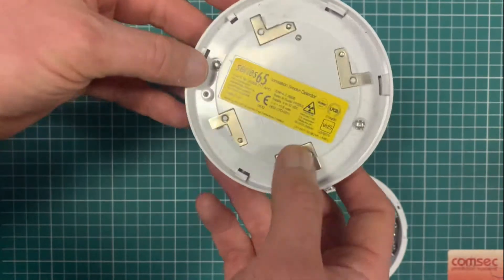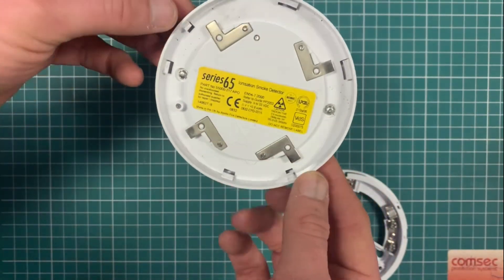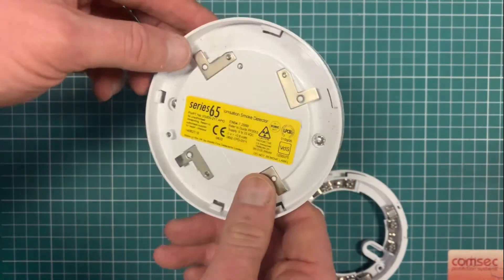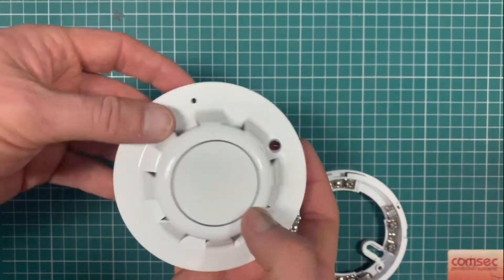When you're disposing of these, they need to go back to the manufacturer. There is a radioactive element in them, and certainly in this jurisdiction they need to be disposed of in the correct manner. So yes, that's the Series 65 ionization smoke detector — thanks.